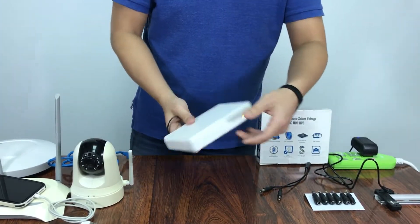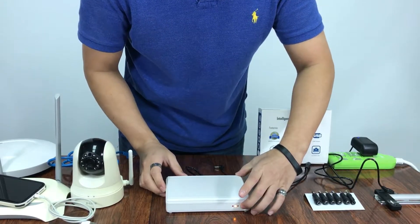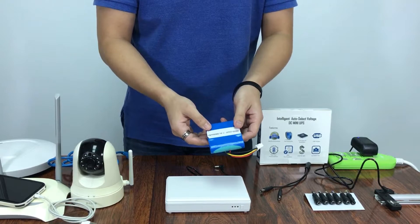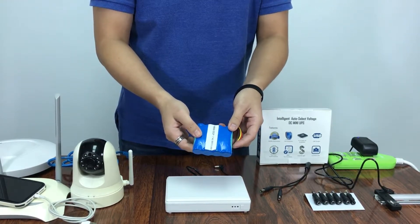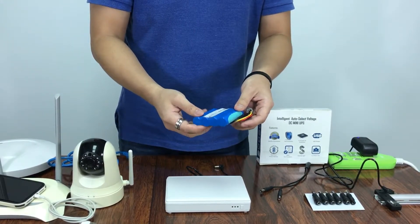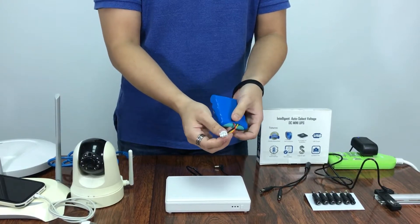This concludes the three outputs. Now for capacity, we have four batteries of 2200mAh, making a total of 8800mAh. If you need more capacity, we can change the battery pack easily because it has a connector.